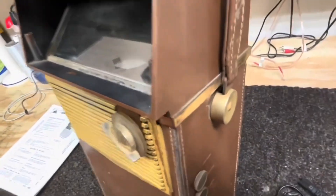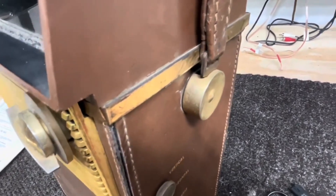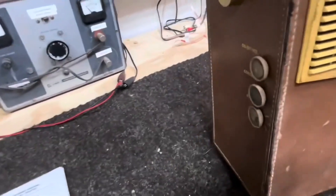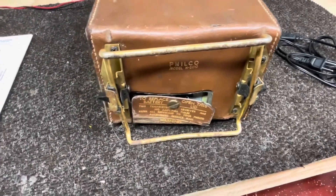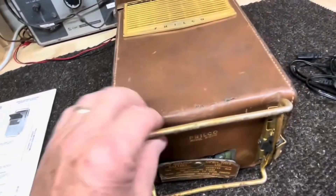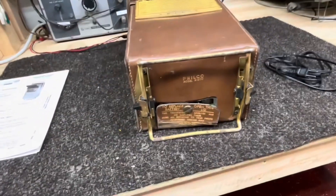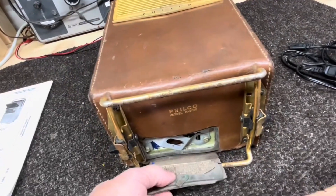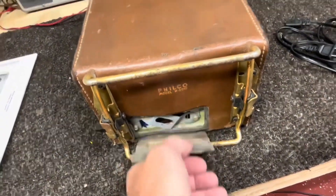The handle is still intact, though the handle holders need some attention. Let me lay it down and show you the base. Seems to be all there, kind of loose but I think we can straighten that up. The battery cover is warped up — that's just from age — but we'll work on that too.